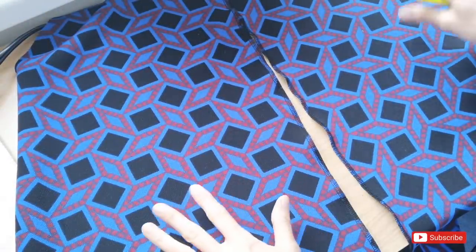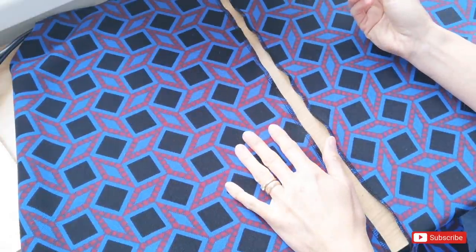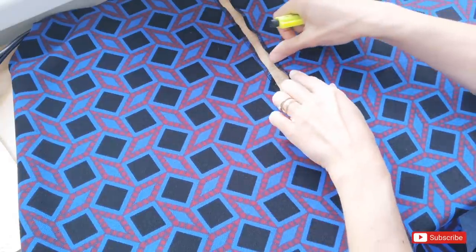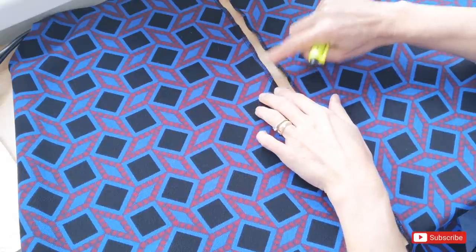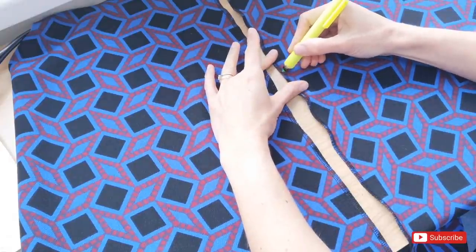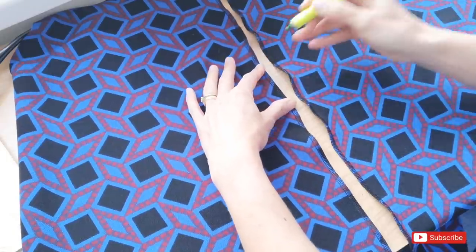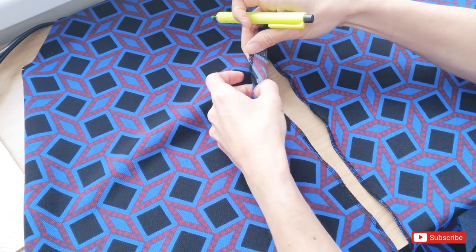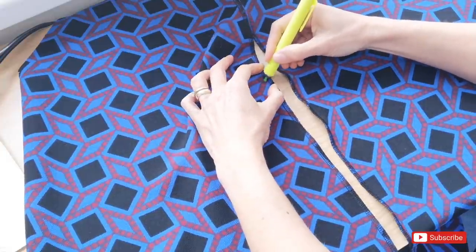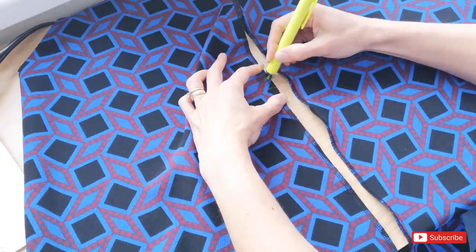Now that those seams are all separately overlocked, I'm going to remark where my notches are, certainly on my back piece — you can do it on your centre front piece as well. I can slightly see them because I did little snips, but they're not very clear, so I'm going to mark them with my chalk marker. When it comes to putting in the zip and attaching the centre back seams together, that's just going to make it a whole lot easier. So now we can put the back pieces to one side and start making the pockets with the front sections of the skirt.